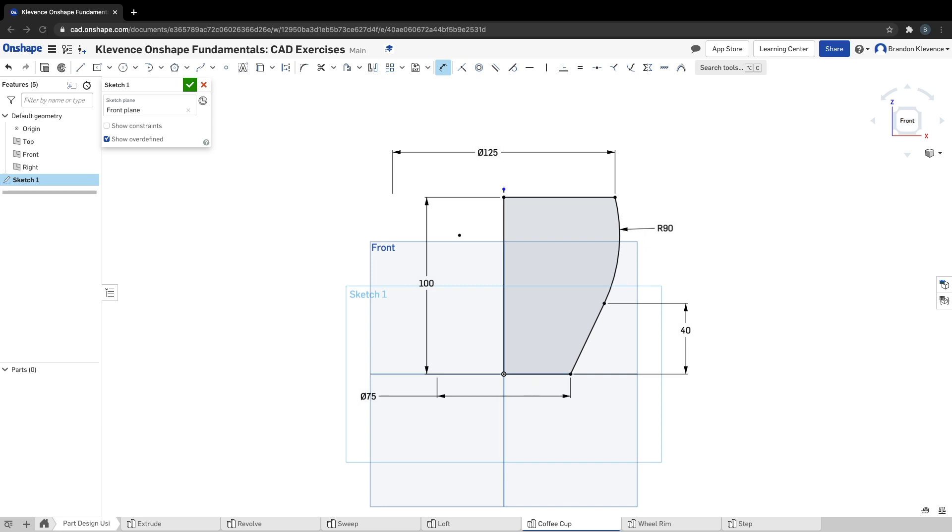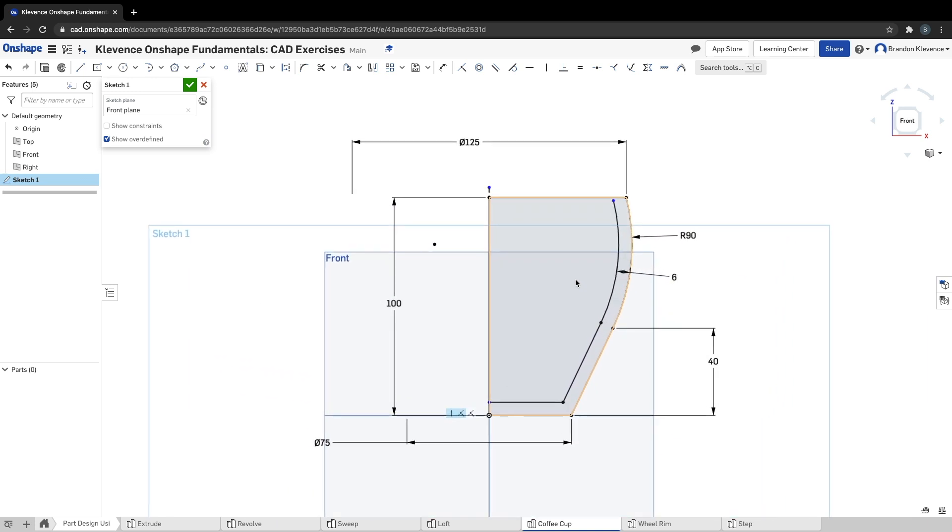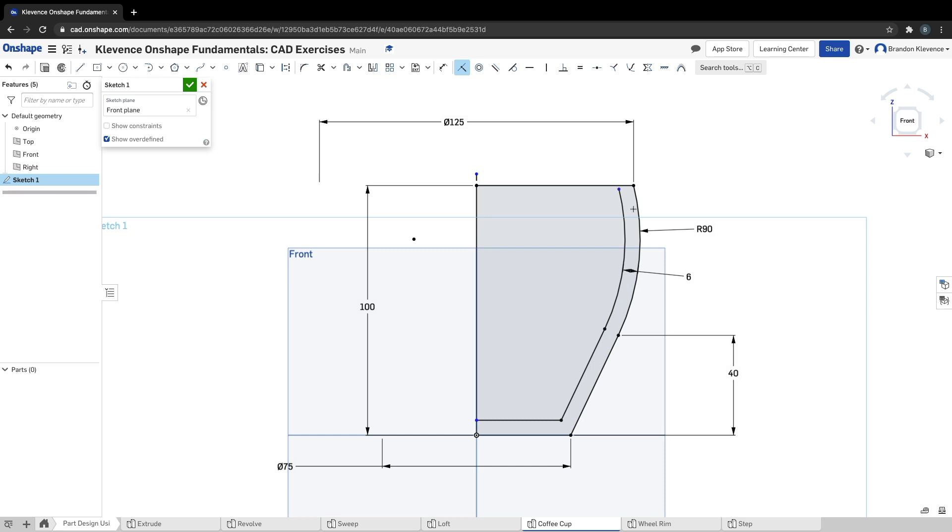We're getting something that looks like the profile of a coffee cup. Our next step is to use offsets — we're going to offset this line, this line, and this line. I'm going to flip the offset so it's on the inside and it needs to be 6 millimeters. I've constrained all these lines — they're black — but I still have two blue points, so we'll add coincident constraints. Click on this point and this line, and this point and this line — now we're all defined.